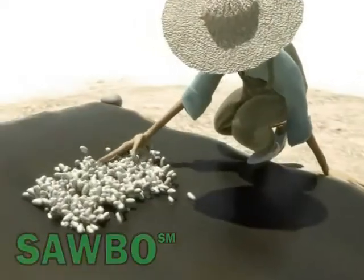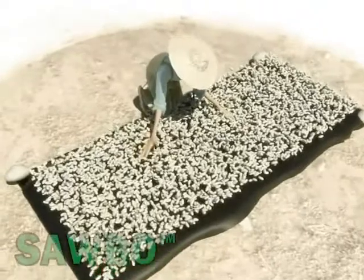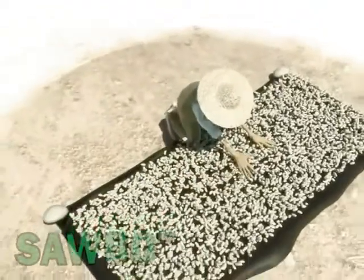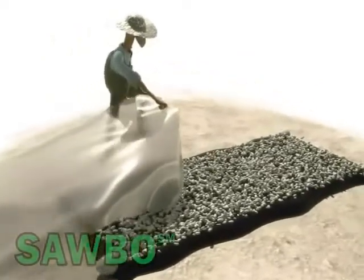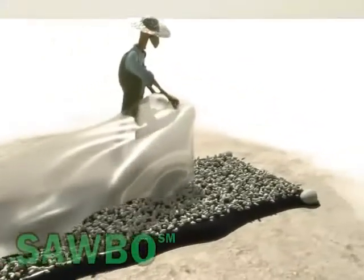Spread the cowpea seeds, about 5 kilograms per meter squared, over the black plastic sheet. Spread the seeds making sure to leave some spaces between seeds to expose the black plastic sheet, which absorbs the heat from the sun.